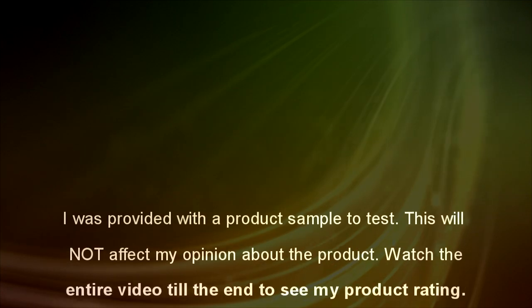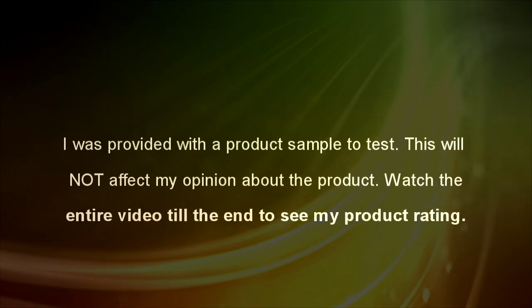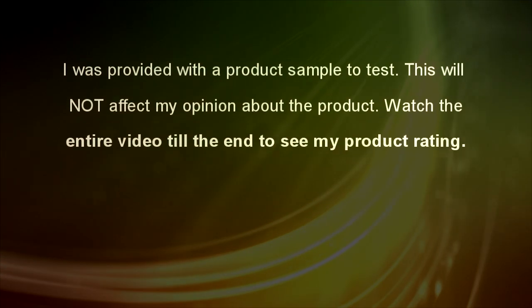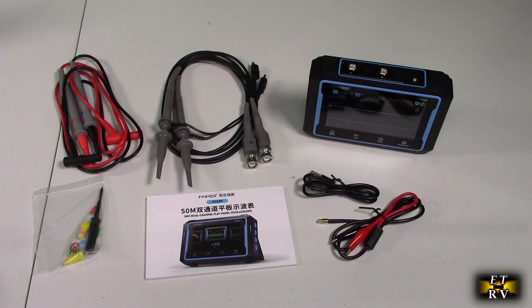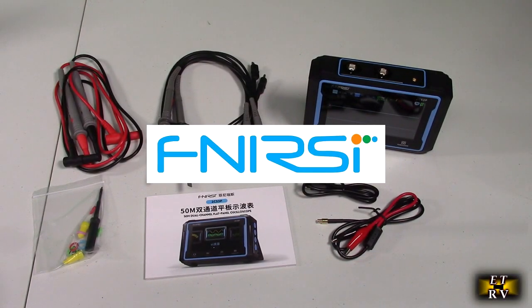I was provided with a product sample to test. This will not affect my opinion about the product. Watch the entire video till the end to see my product rating. Hello again, this is Robert Veach here. This is my video review of the Edgar Model 2C53P.